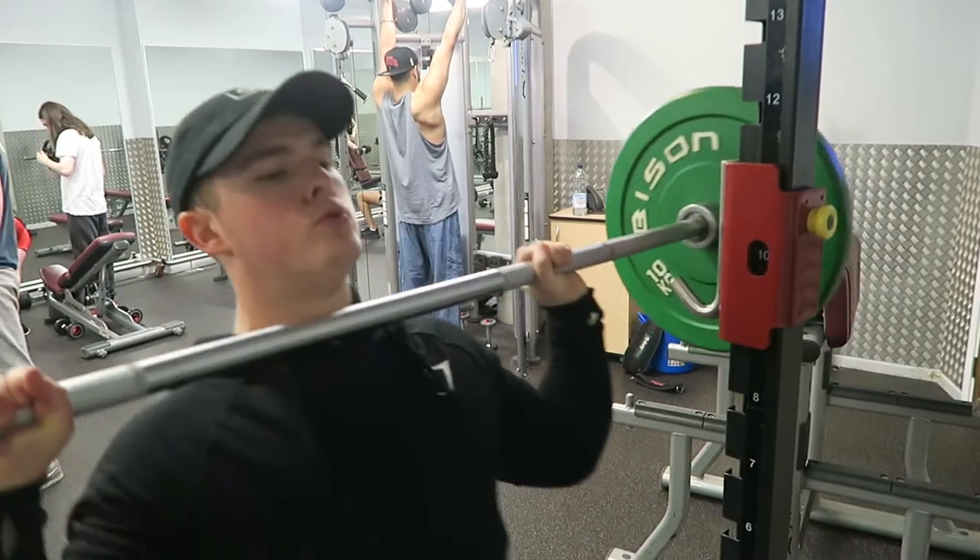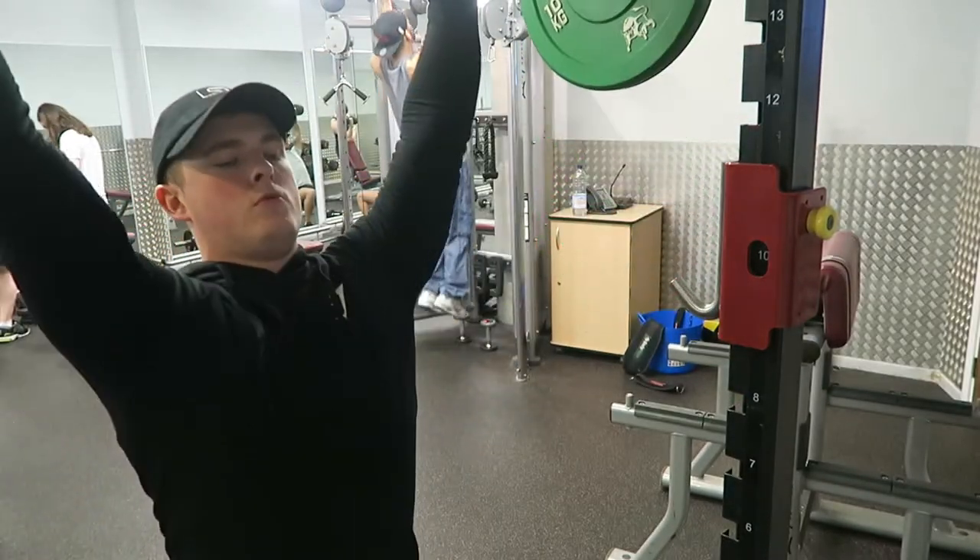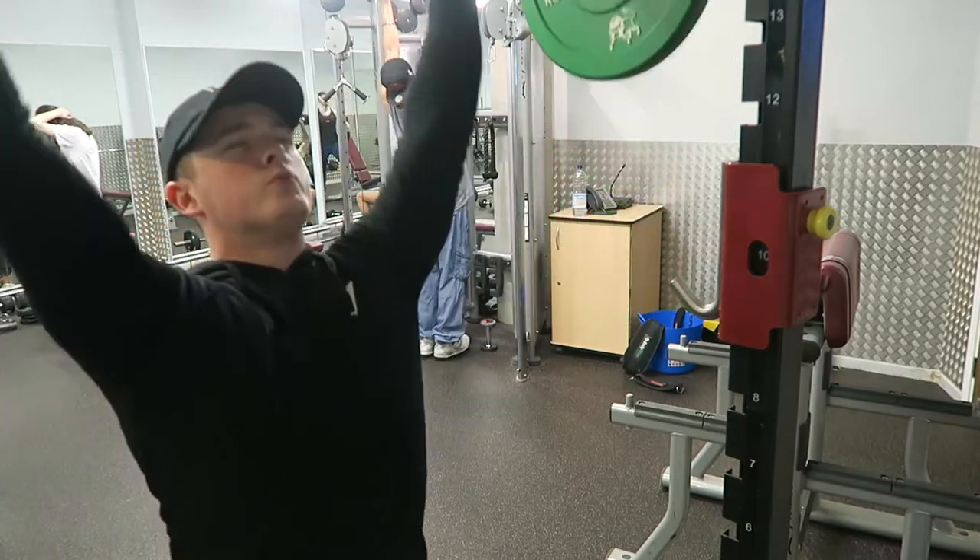So as you guys just saw there, we started off with a lat pulldown, really focusing on pulling from the elbows. As usual guys, check out some of my other videos for my lat pulldown form.